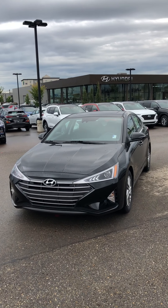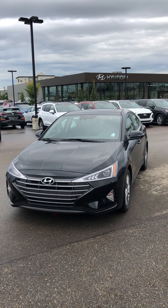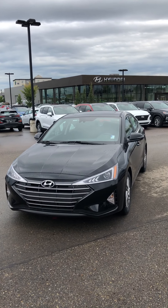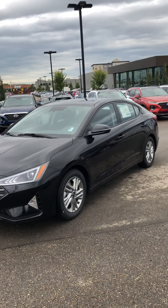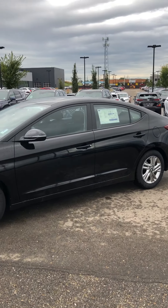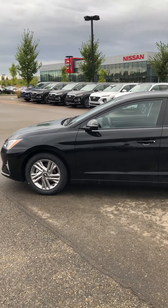So again, that's a brief intro to the 2020 Hyundai Elantra. Feel free to give me a call anytime at 780-982-2880 or contact us via email. Looking forward to meeting you — let us know if we can set up a test drive. I'd love to help you out with this little unit here. Have a good day, bye bye!